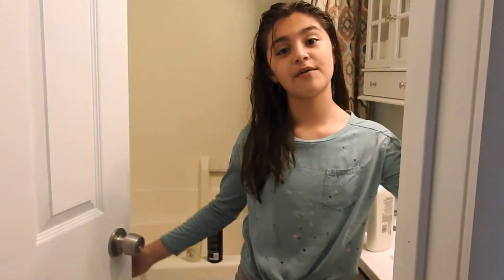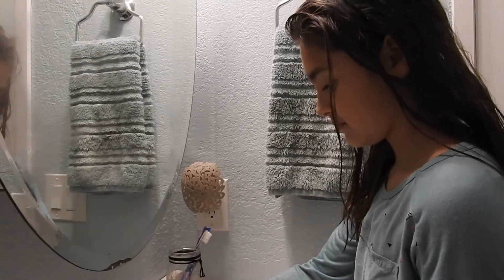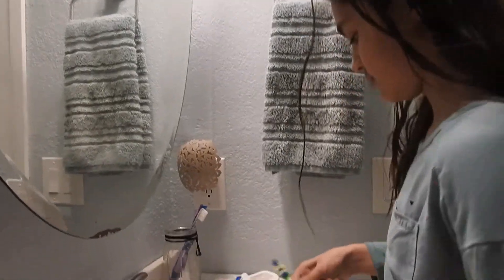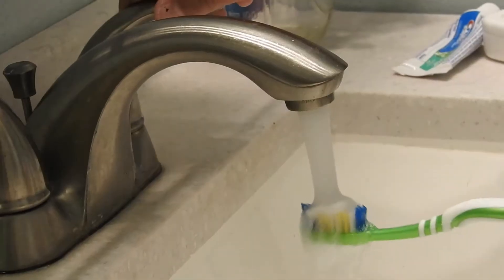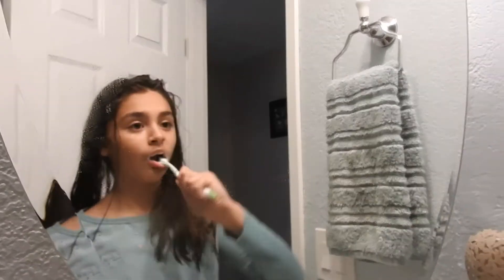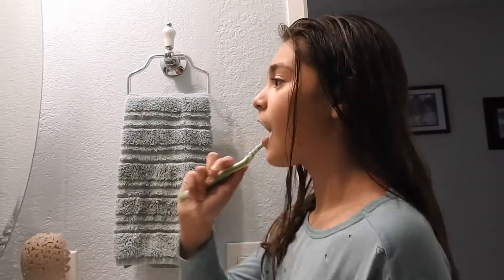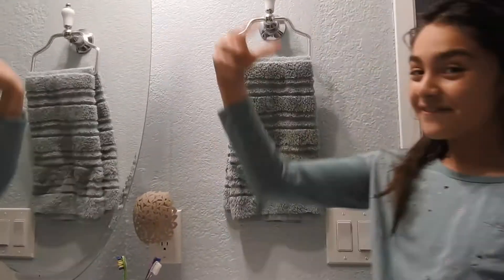So now I'm going to take a shower. Okay guys, I finished my shower. Now let's go brush my teeth. So let's brush my teeth. That was so not necessary. Finished.